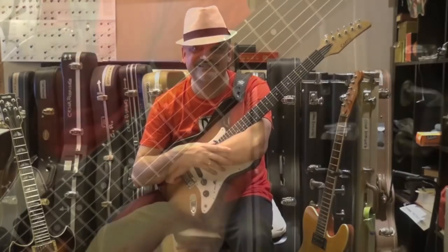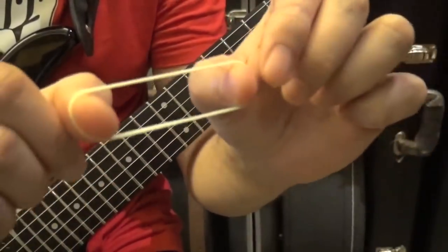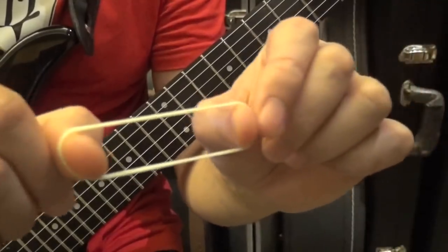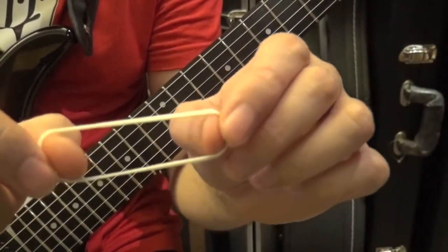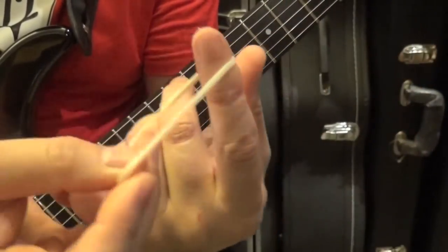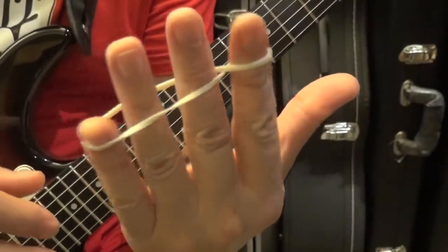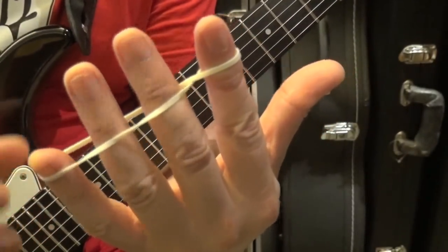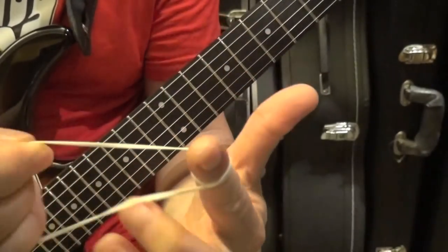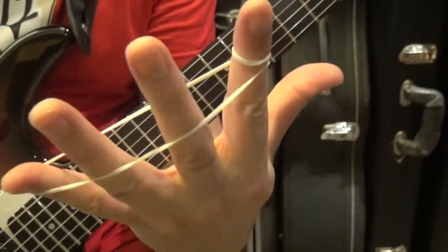We're going to use a normal rubber band — kind of an office rubber band. You'll find what's good in terms of strength and length. What I do is put it around my index, give it a turn, and then put it around the other fingers. If you want to make your stretch tougher, you do two turns and then put it around the rest of your fingers.